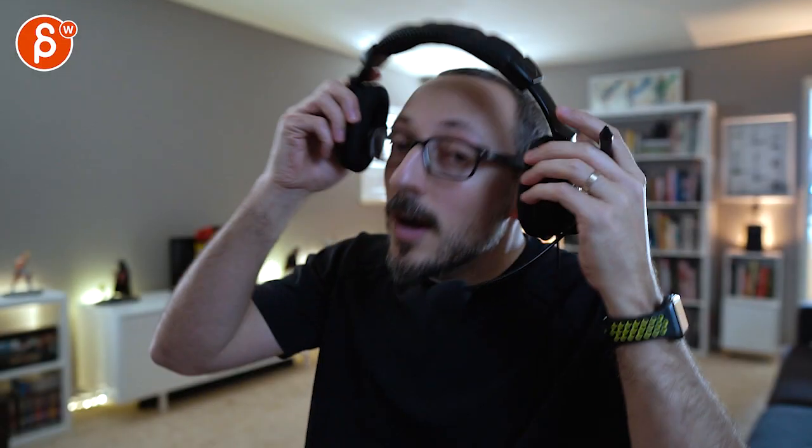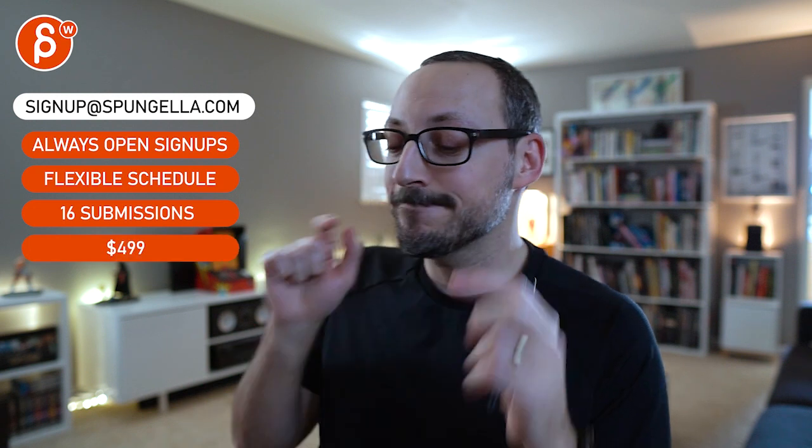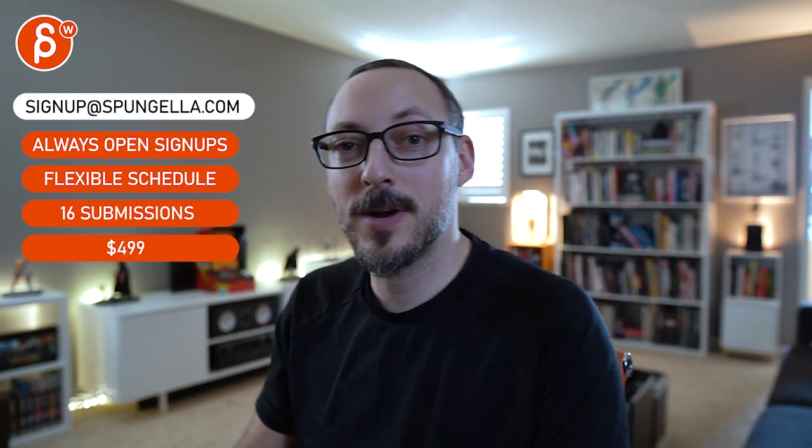Alright, that's it — thanks! There's an email you can sign up, you can start whenever you want, you can submit whenever you want, you get 16 submissions. A like and subscribe would be awesome. Alright, thank you.